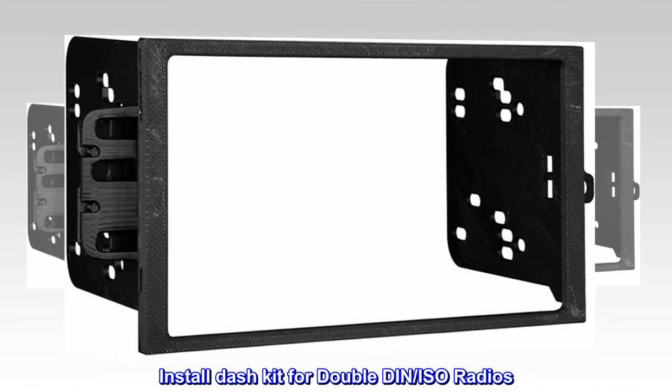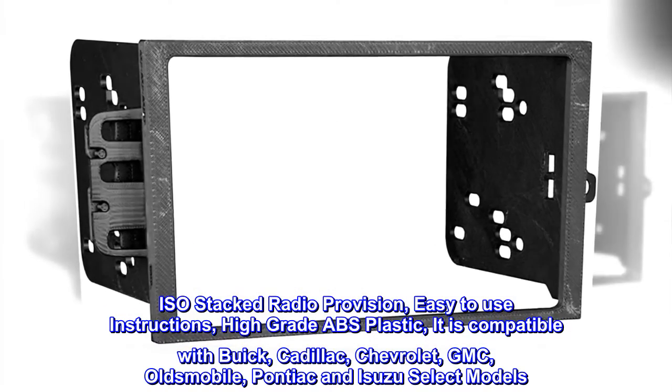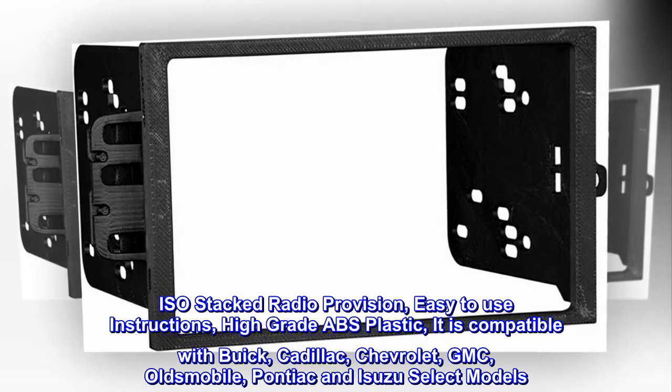Install dash kit for double DIN ISO radios. Features an ISO stacked radio provision, easy-to-use instructions, and high-grade ABS plastic construction.